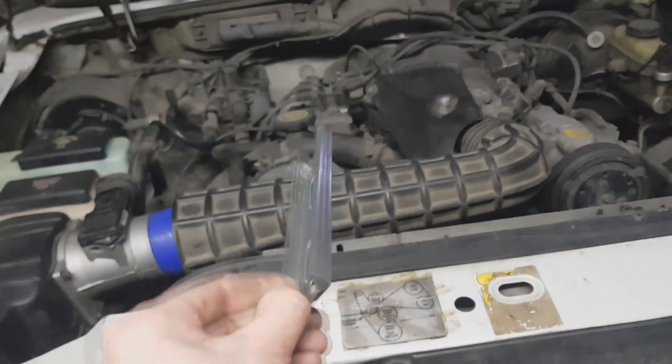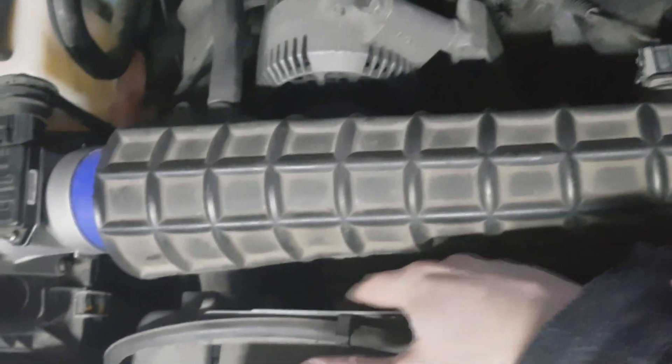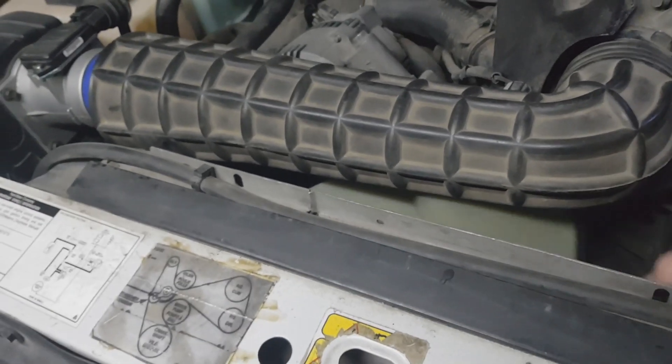I got rid of this piece because it can do damage to your radiator — it's really dangerous. You see, now it spins freely and it's not sticking. So it's good.